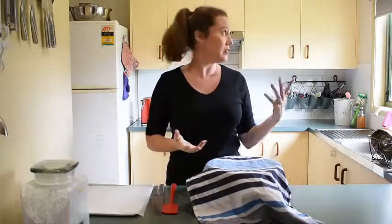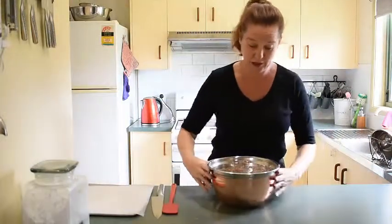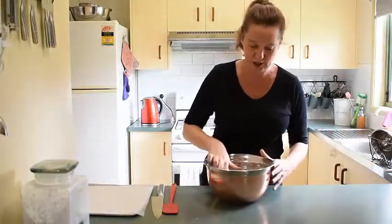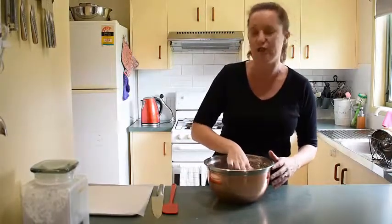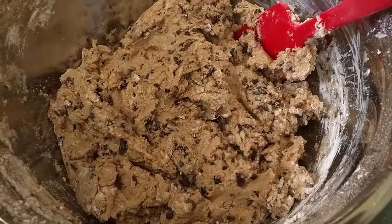The dough has been sitting for about 45 minutes — you could leave it an hour if you think it needs it. It's looking fantastic — a nice rested dough, soft and springy. Now we're going to turn it out and shape it into our buns.